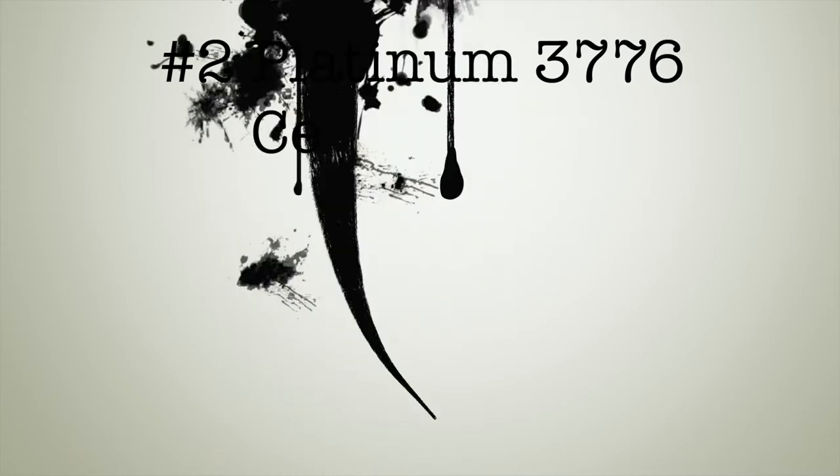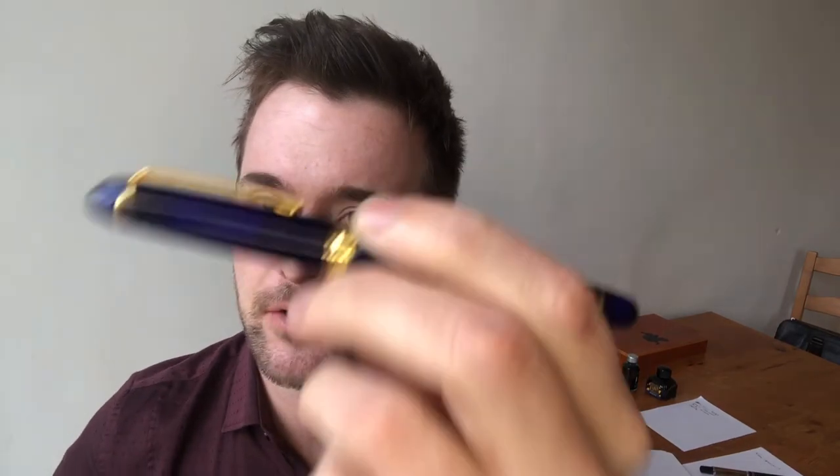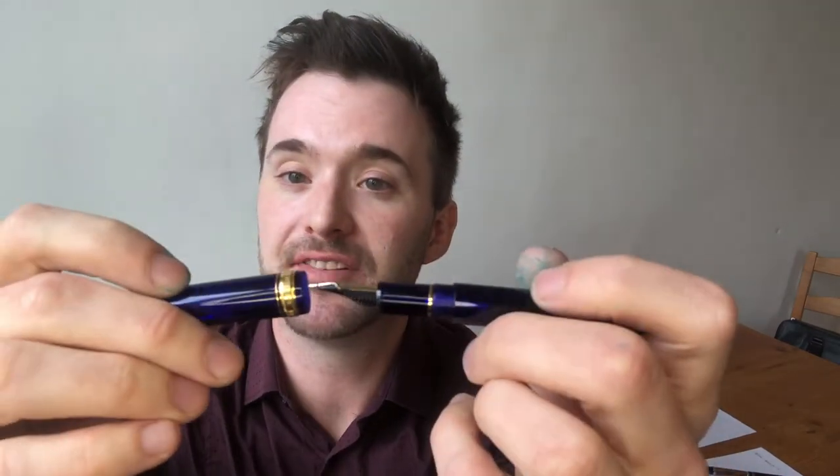Number two: the Platinum 3776 Century, which I have in this gorgeous blue demonstrator version with gold furniture. It's a marvellous looking pen. It comes with the fabled ink-preserving cap that allows you to leave this lying in a drawer for two years and have it write right away. Well, that's perhaps a necessity in my case, because it certainly does get left lying around for long periods of time.